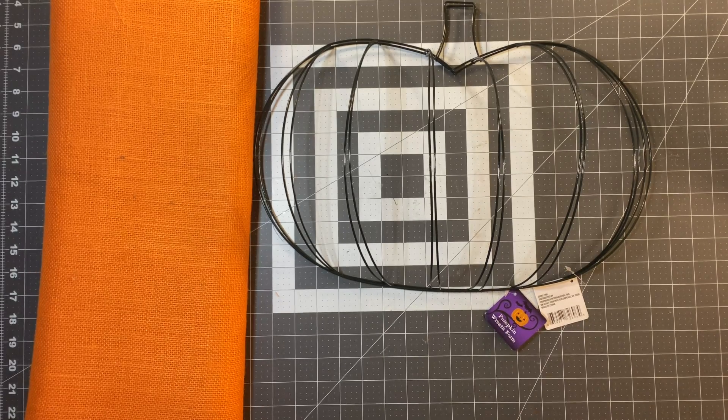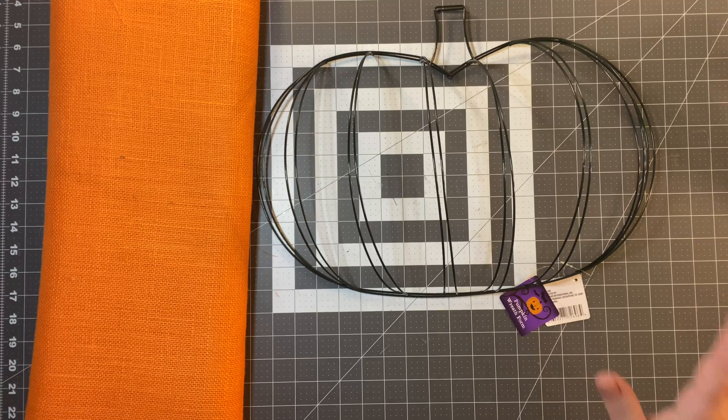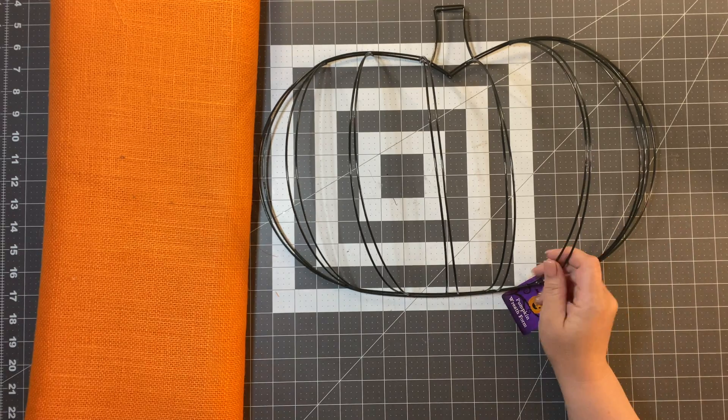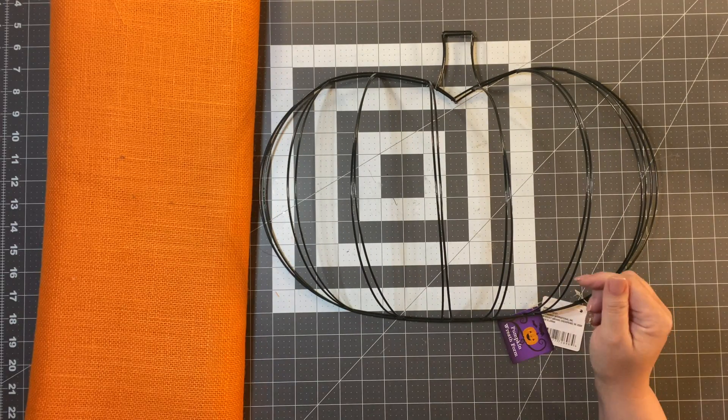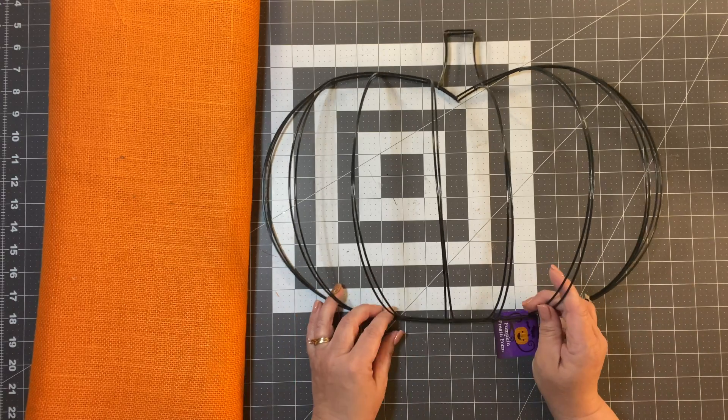Welcome back to Julie's Wreath Boutique. Have you seen these Dollar Tree frames yet? They're at Dollar Tree, and if you can't get them there, you can get them on their website. My link to their website is in the description box below.